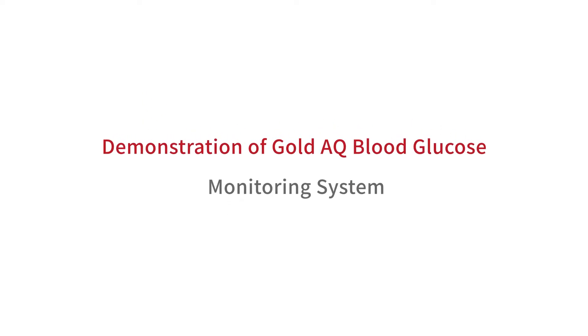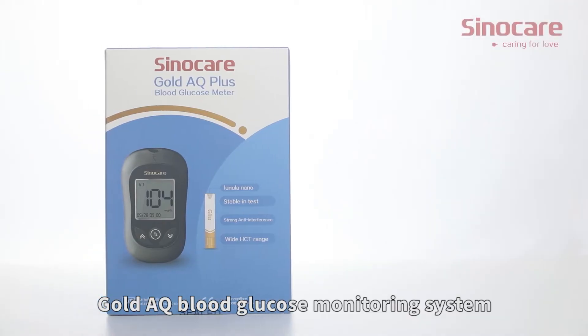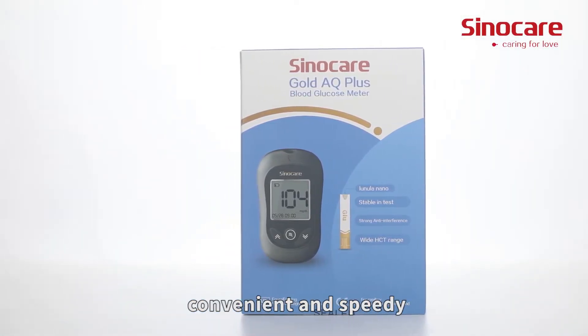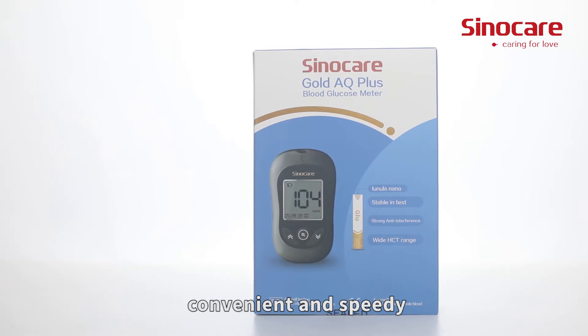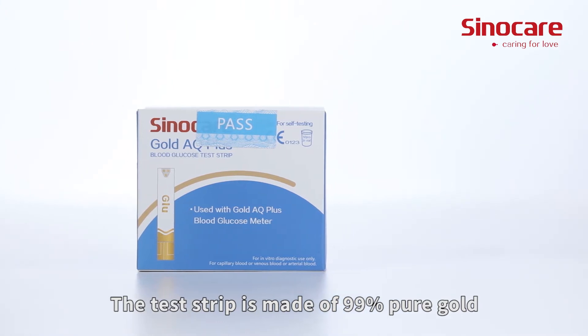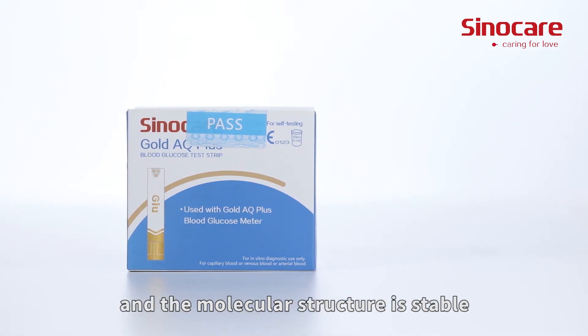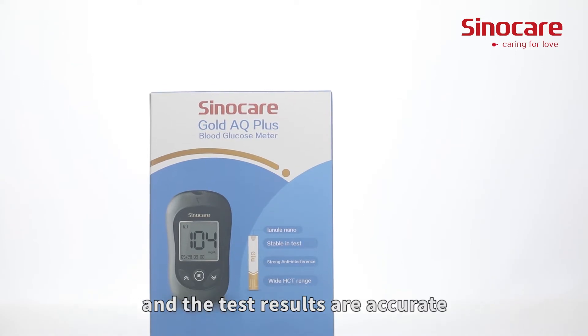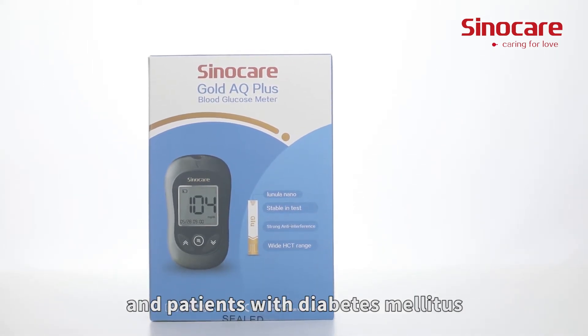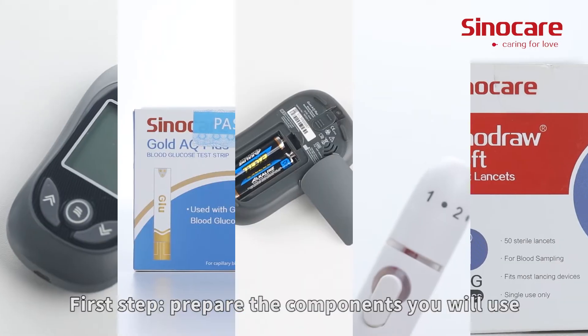Demonstration of the Gold AQ Blood Glucose Monitoring System. The Gold AQ Blood Glucose Monitoring System is easy to operate, convenient, and speedy. The test strip is made of 99% pure gold, and the molecular structure is stable, so the test results are accurate. It can be applied to medical organizations and patients with diabetes mellitus.